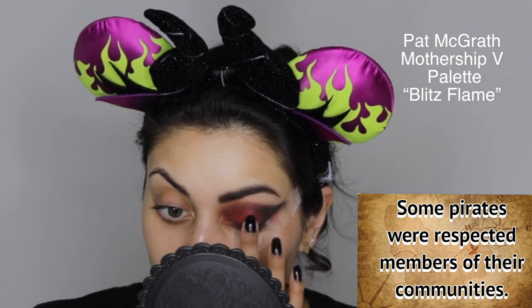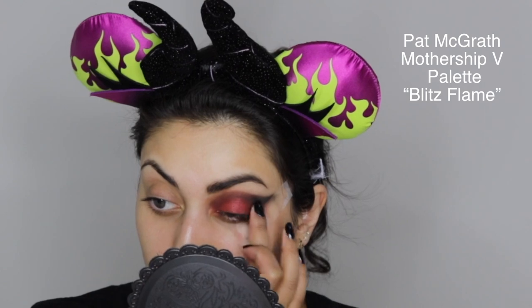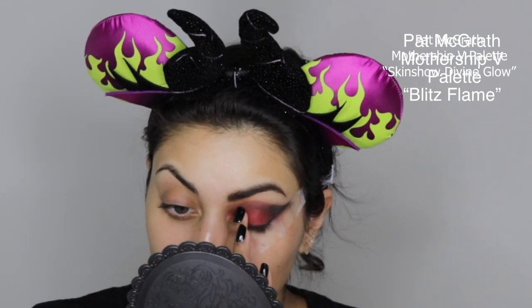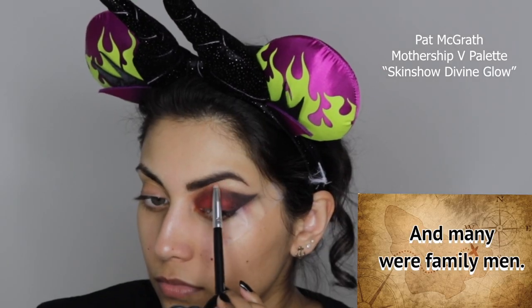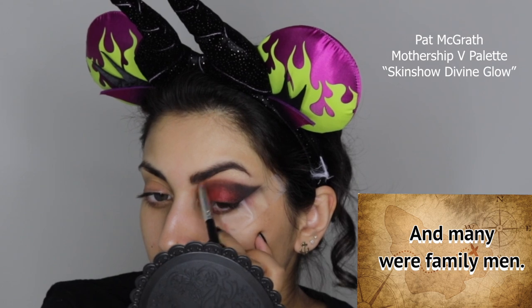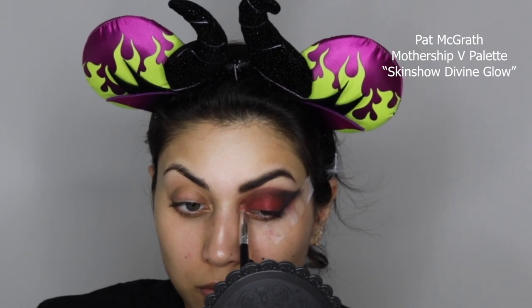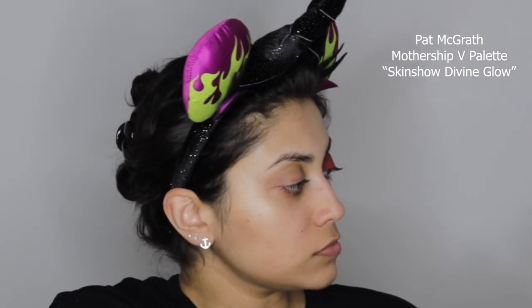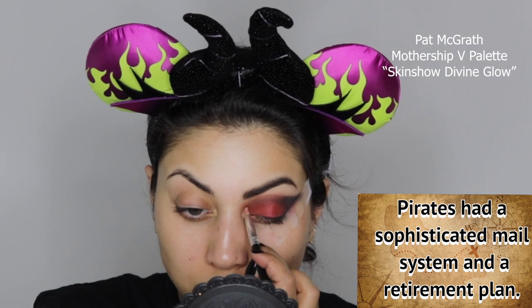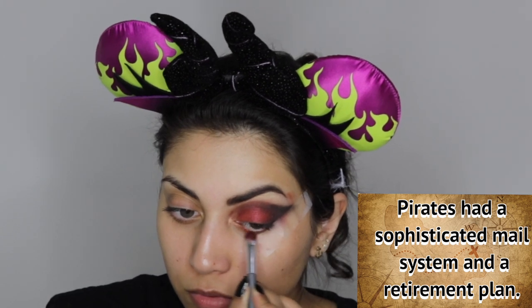I didn't really want this look to be full-out glittery — very unusual for me since I love glitter — but I did want to bring a little more light to my eyelid. So I'm using this beautiful metallic maroon shade from the Mothership palette, and then from the same palette I'm using a creamy highlight shade for my brow bone and inner corner highlight. For the inner corner I foiled the shadow with some setting spray to really bring out the color.